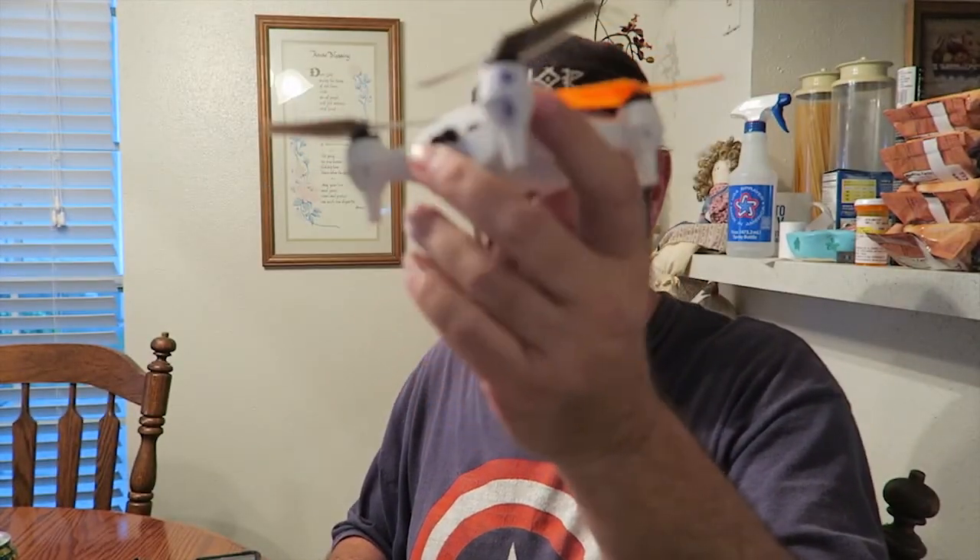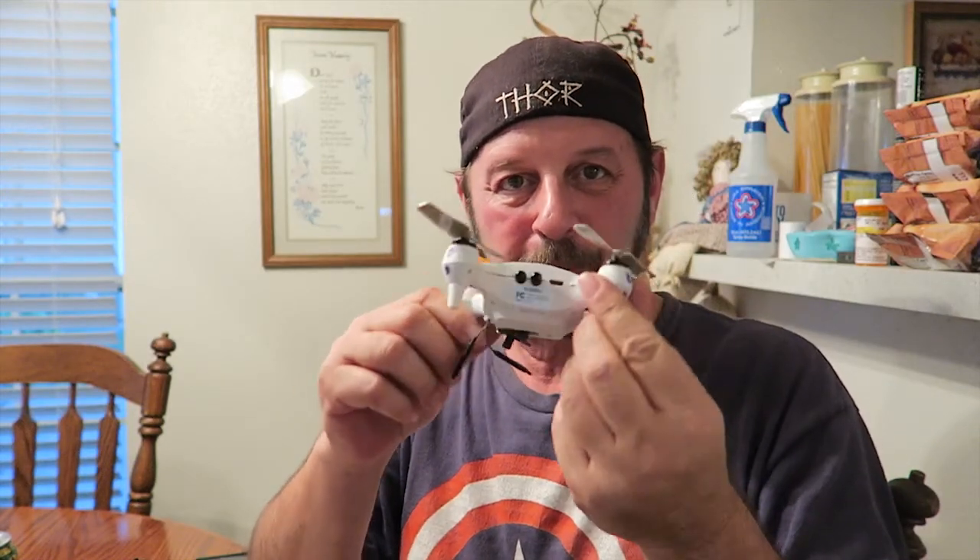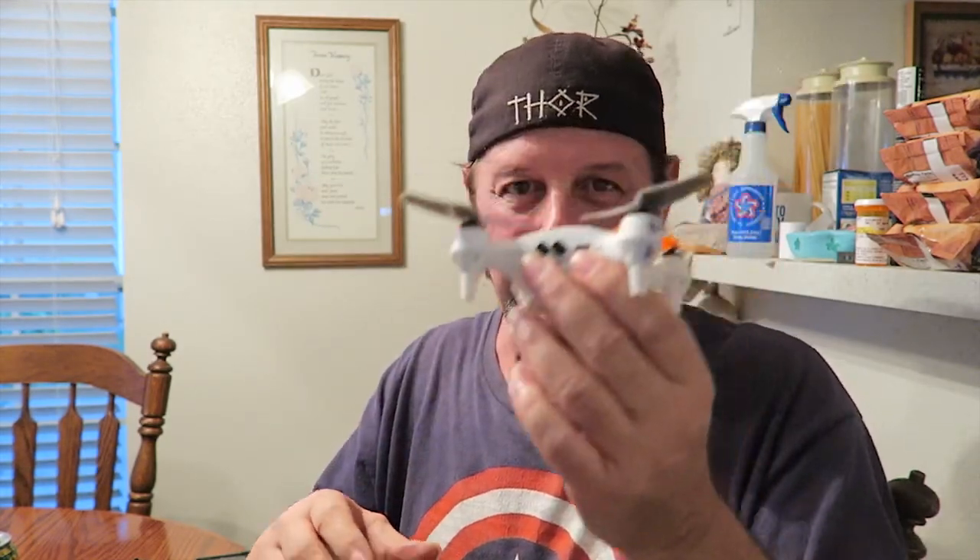So there you go — all back together again, all ready to test out. It was a lot of fun trying to take this apart and put it back together again. My primary reason for doing it was to get the extra shielding in there, because I think that's one of the major problems with it.